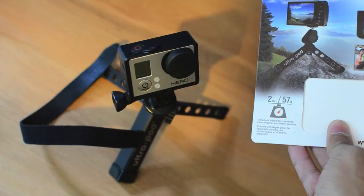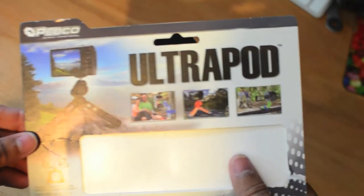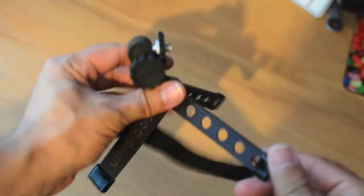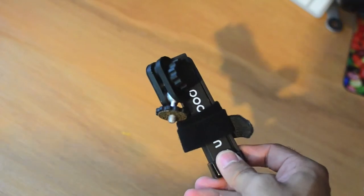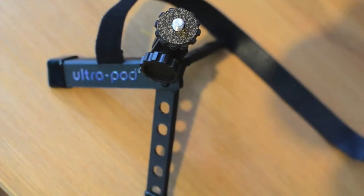It weighs 2 ounces — 57 grams. Clearly marketed for outdoor use, which totally makes sense because it's small. If I take off the GoPro, you can see it's super light. Squashes down, and there it is — decent size. So there you have it, good to go: the Ultra-Pod by Pedco Gear.